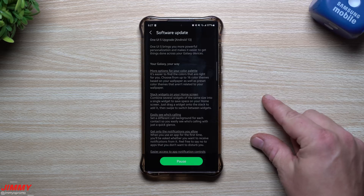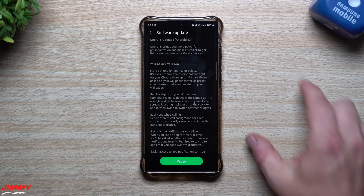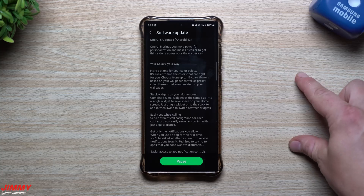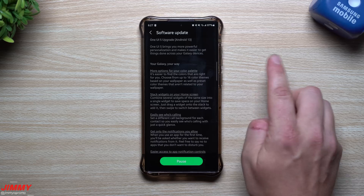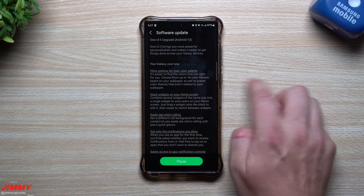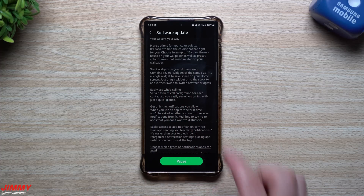There are stack widgets on your home screen. Find widgets of the same size and you can stack them on top of each other. Instead of taking up a whole home screen side by side, you can swipe through the stacked widgets in one spot, saving a bunch of space.